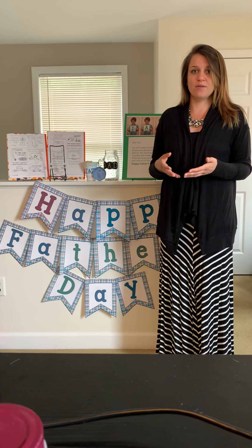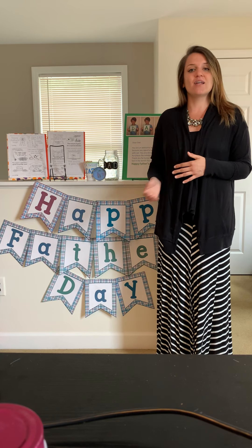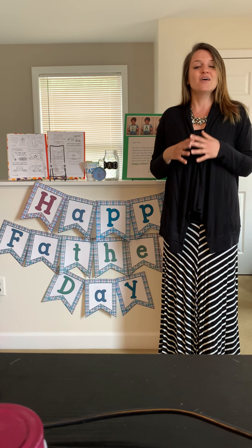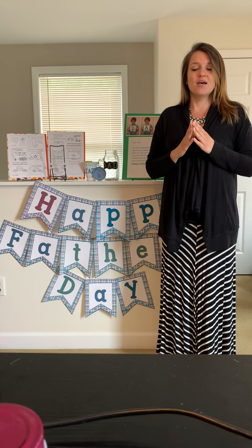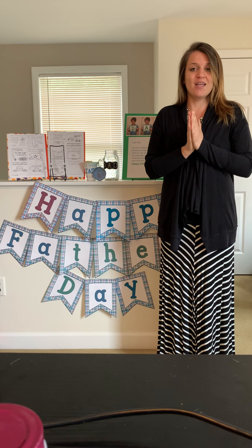Hi everyone, I'm Nicole from Really Good Stuff, here today to give you a bunch of fun and free Father's Day activities that you can do with your children, or you can send to your students' parents to do with their children.